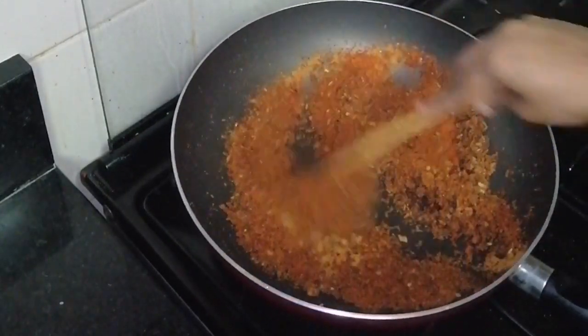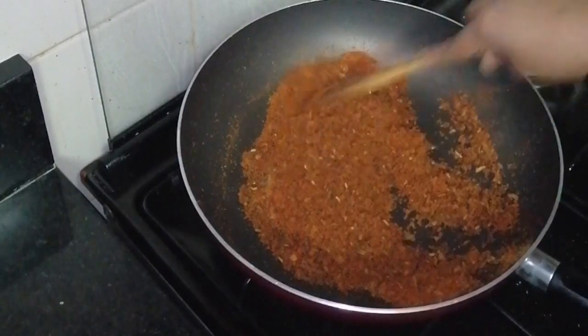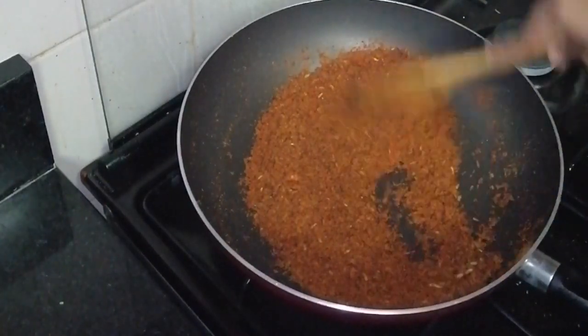We are doing the same way. This is the same thing. Now the tray is ready.